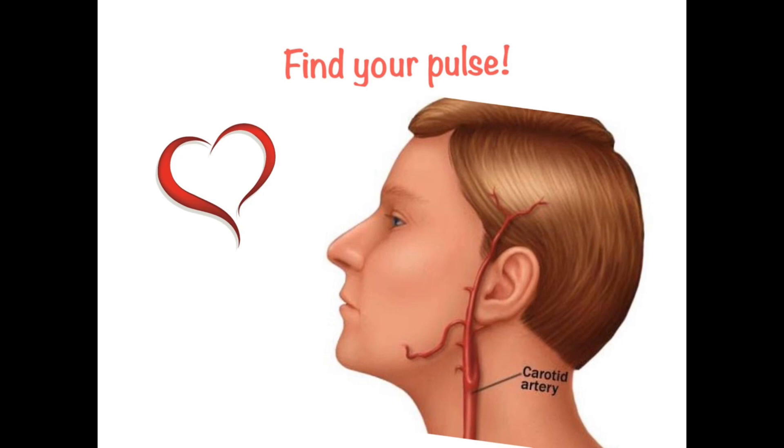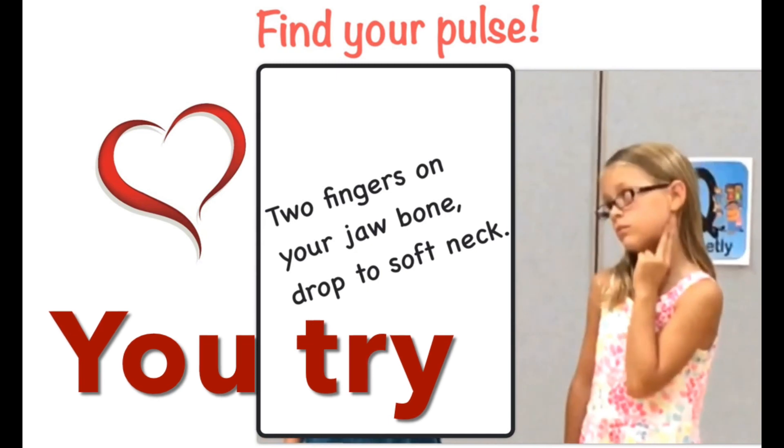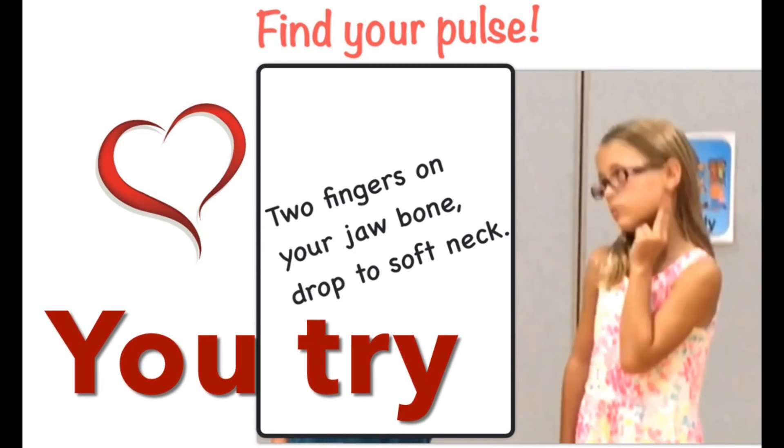To find your pulse, put two fingers on your jawbone and drop to the soft neck where you'll be able to feel your carotid artery. To review: two fingers on your jawbone, drop to soft neck.